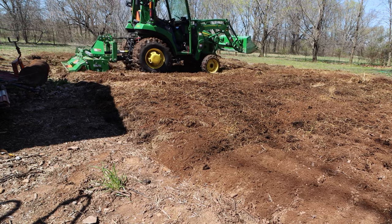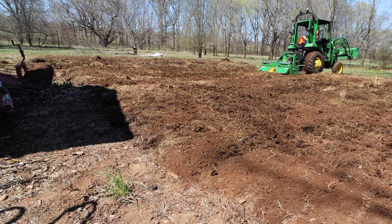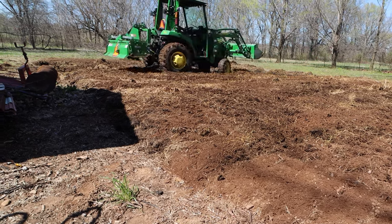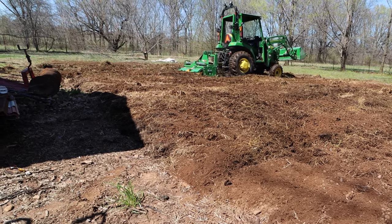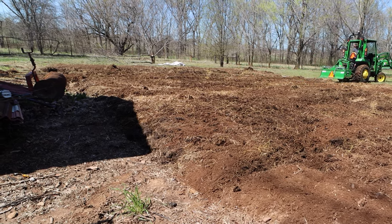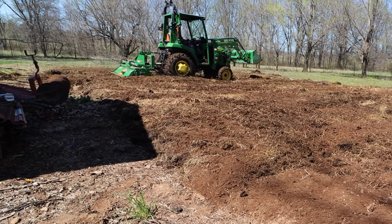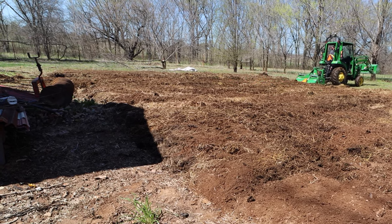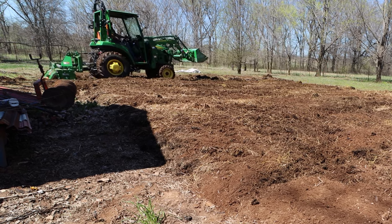The soil's already good and loose, but it's just lumpy. You could plant in it, but I didn't like the way it looked, so I just continued to go over it until it smoothed out. There was also a lot more compost on the left side than on the right — the right side was more dry soil. So I scooped some up with the bucket and moved it over there before I started the next set of passes.